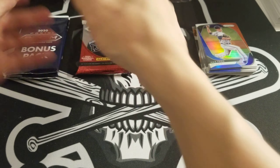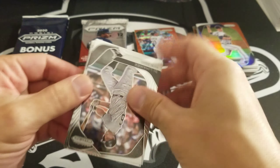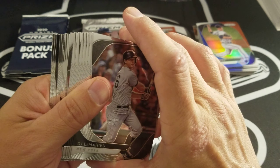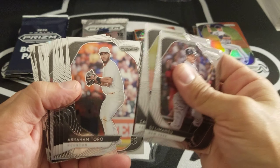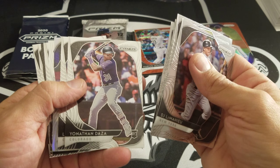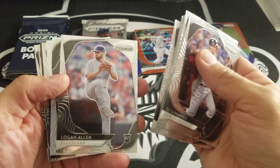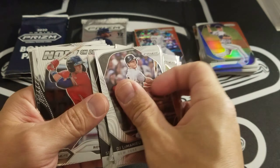Now we'll go for the 12-pack, see what we can get out of this one. Any color? No color. DJ LeMahieu, that Gallon rookie, Abraham Toro rookie, Nola, Jonathan Daza rookie, Logan Allen rookie.